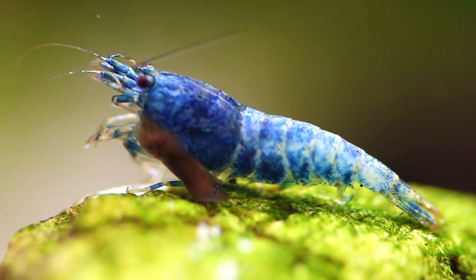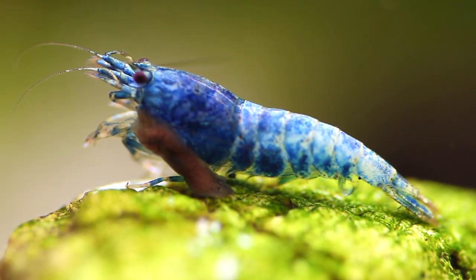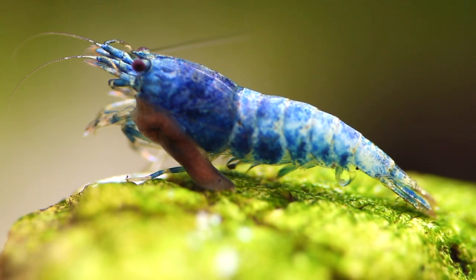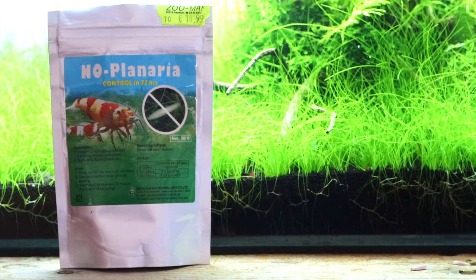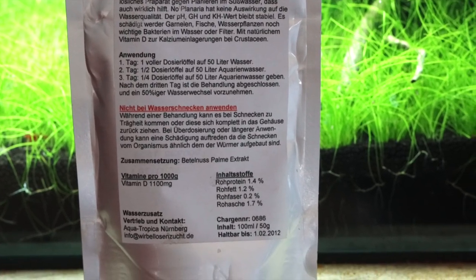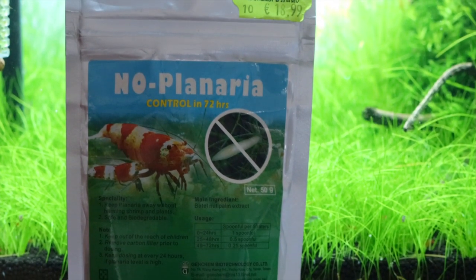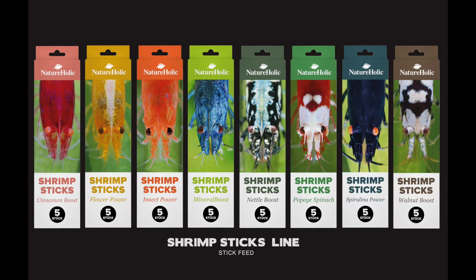A lot of people will ask how to get rid of them. I want to cover this topic in more detail in a future video, as there are many methods — from planaria traps to Panacure to even garlic. What worked best for me is a product called No Planaria, which a friend gave me. Being a lazy guy, I just put it in and in two or three days all the planaria were gone. I don't know the company, so this is not advertising — it just worked for me. Thanks for watching, see you in the next video, keep on shrimping, and don't forget to subscribe.